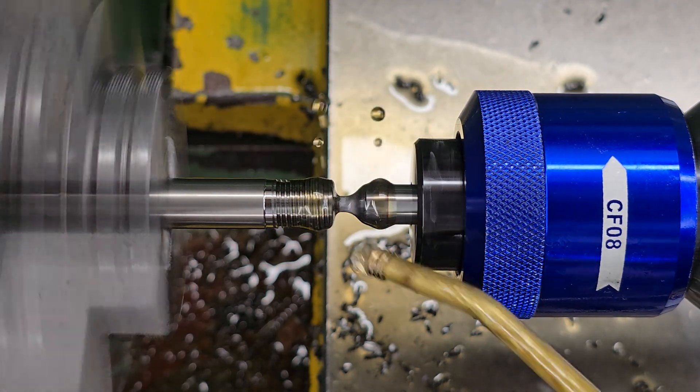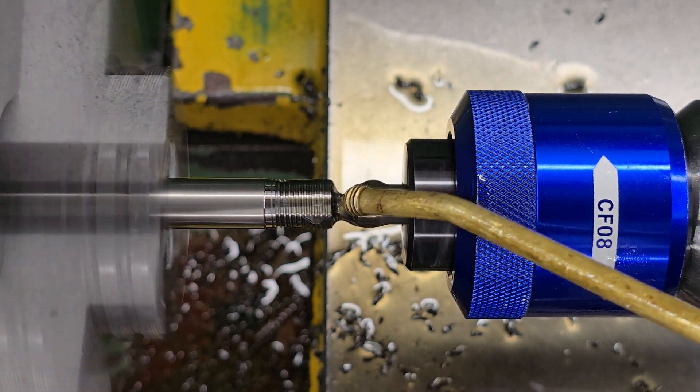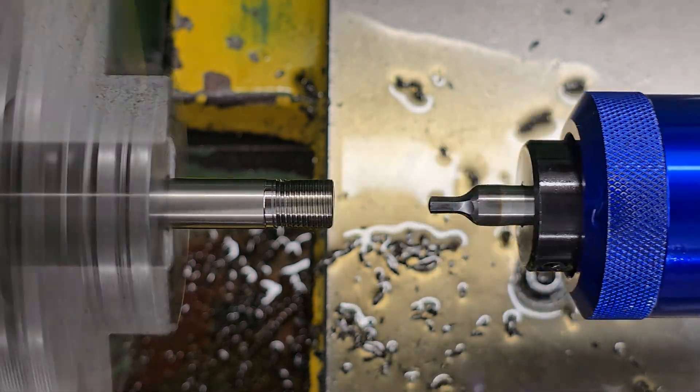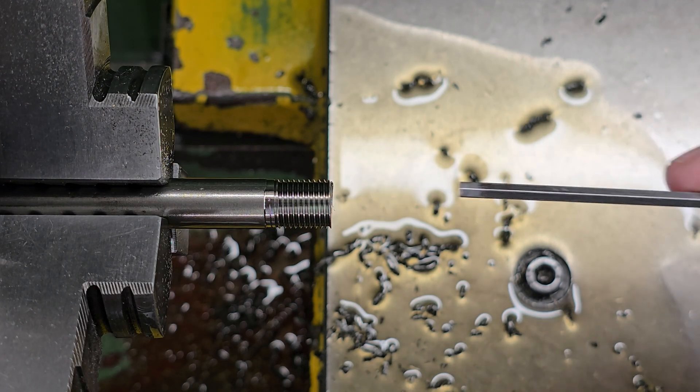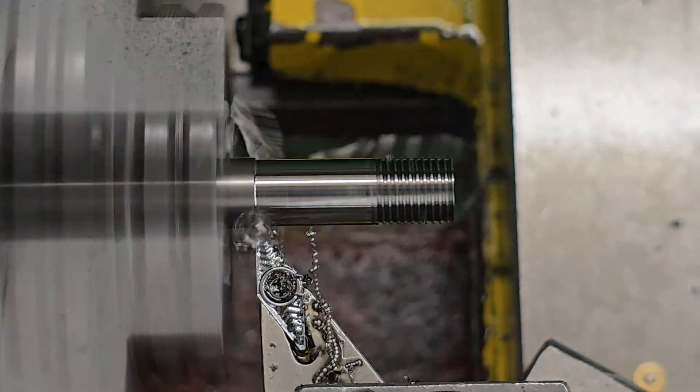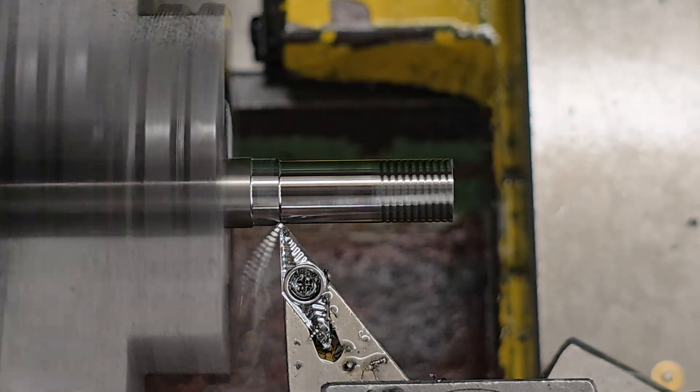Once it was drilled out to depth I opened the end out to 3.1mm, then used a rotary broach to put a 3mm hex in the end, and this will allow me to adjust the regulator just like on the standard part.